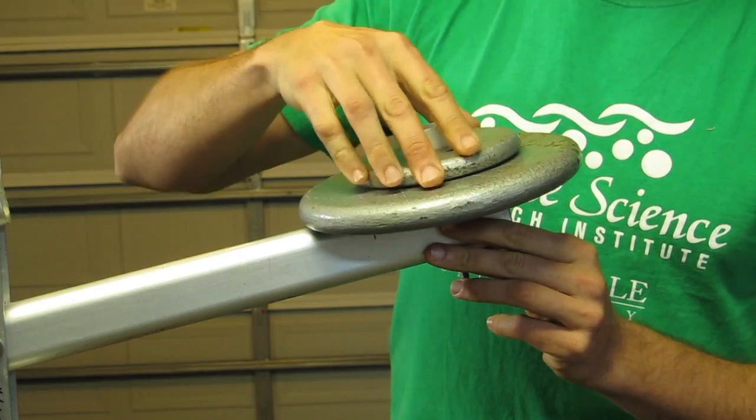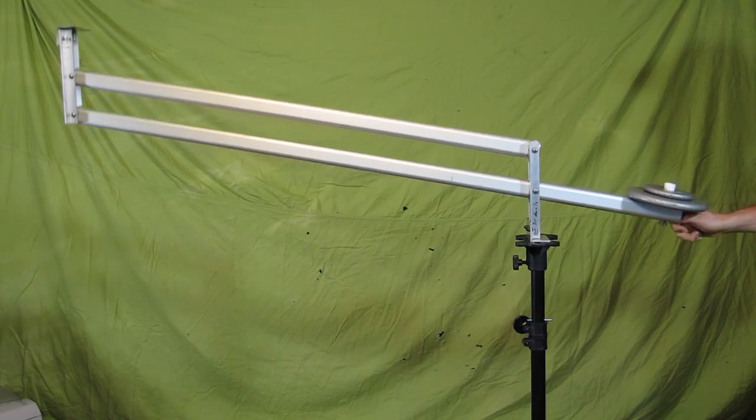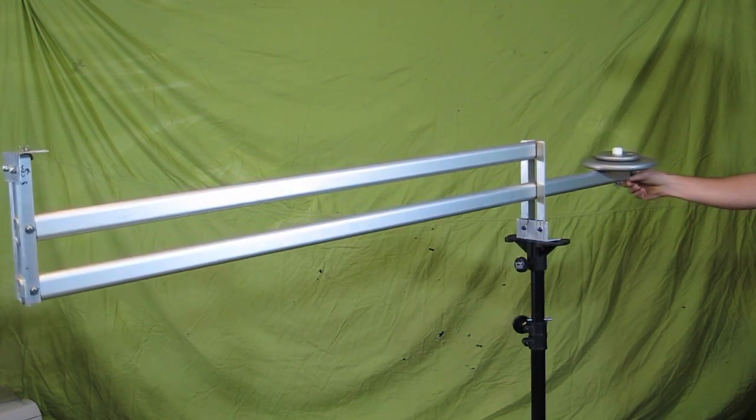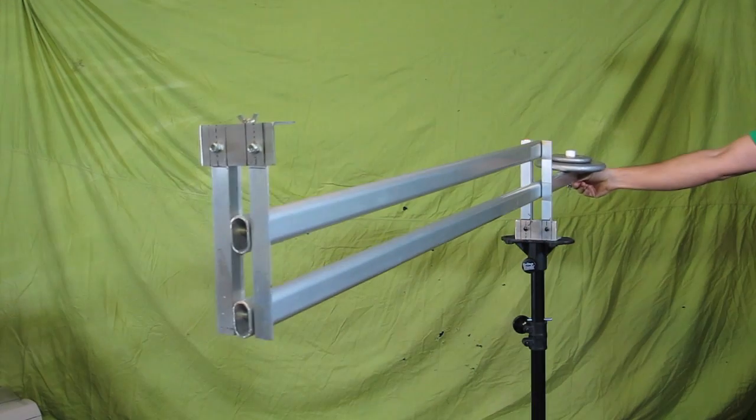Now I have a completely functional rig. It moves very smoothly up and down and rotationally. It works very well, and I'm going to show you a few test shots now.